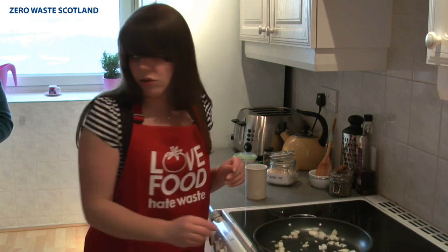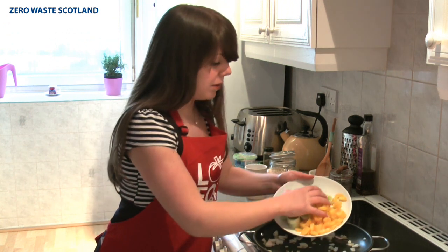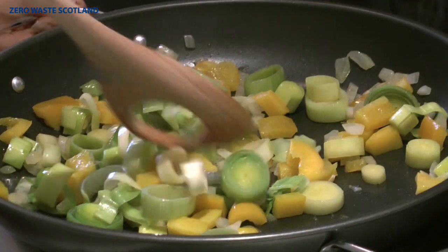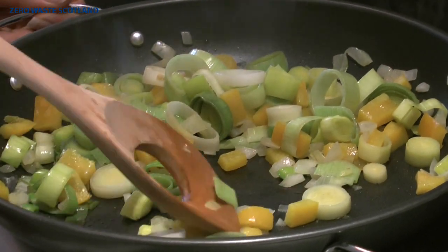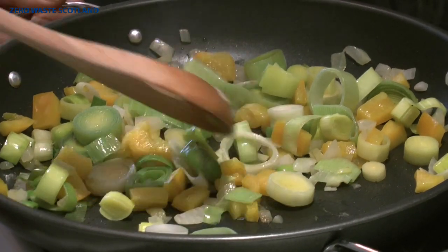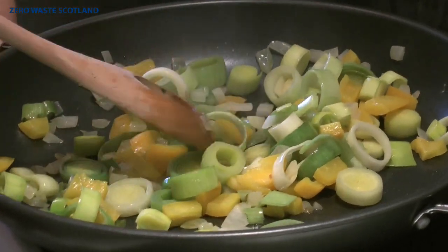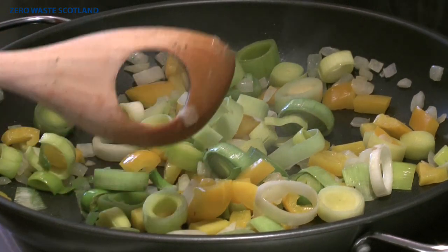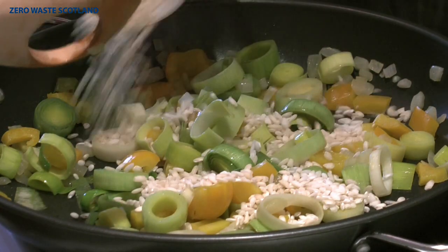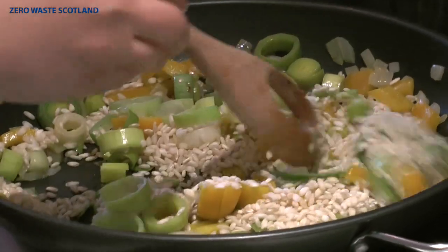Ross, can you just chop up the cauliflower and pass me the other vegetables? I'll put these vegetables in the pan and let them cook away while Ross cuts up the cauliflower. My vegetables look almost ready — the onions are translucent, the peppers are softened and the leeks are starting to separate. You want to see little rings of leek rather than big chunks. Now I'm just going to add my risotto rice — half a cup in there — just so it can start absorbing the flavours of all the vegetables. Just give it a good stir.